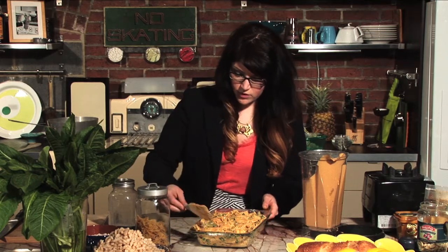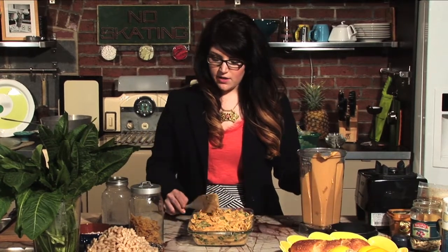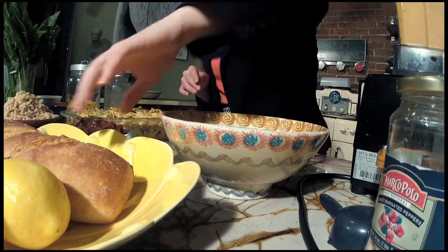We have our oven preheating at 350 degrees, and now we're going to make the topping and get this in the oven. Usually when you think of crumbles on top of a casserole — especially a mac and cheese casserole — it's basically butter and breadcrumbs, so you're getting a ton of calories, fat, and oil. We want to omit that as much as possible, but this is still going to pack a lot of flavor.